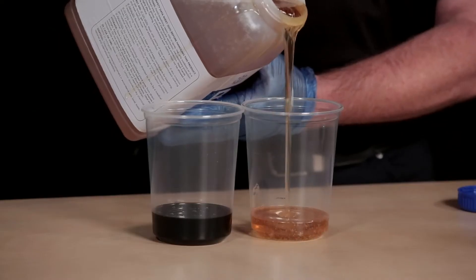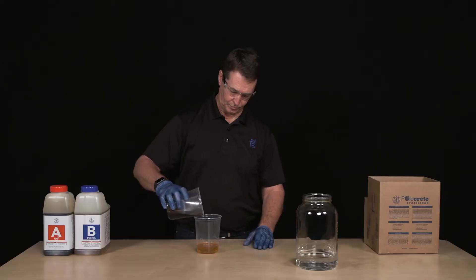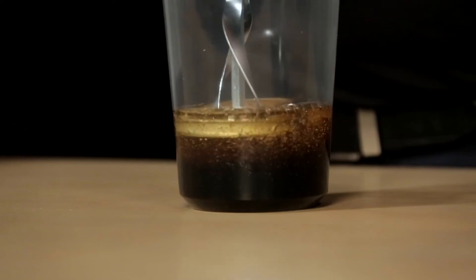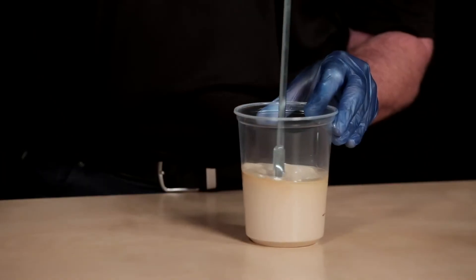For this demonstration, we will measure equal amounts of Part A and Part B chemical. We will pour the A component into the B component container and mix them thoroughly for 20 to 30 seconds until a consistent color is achieved.